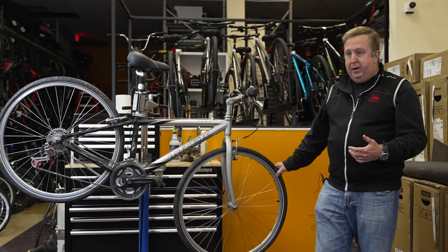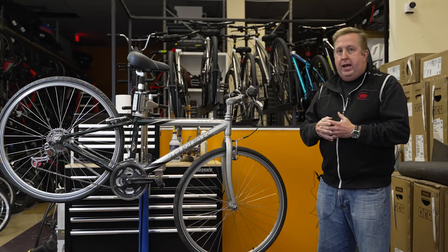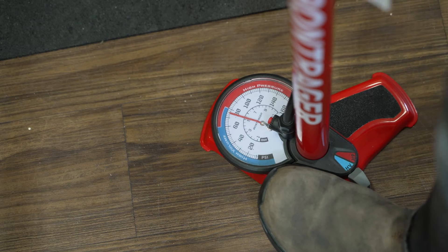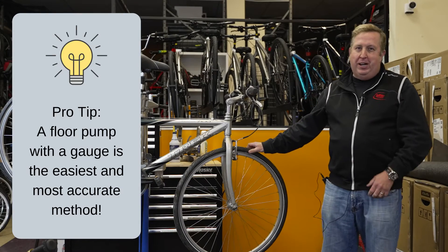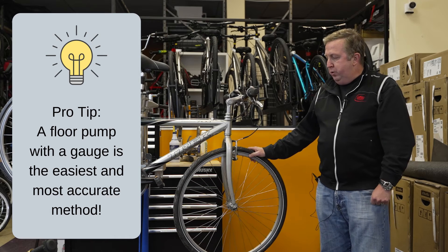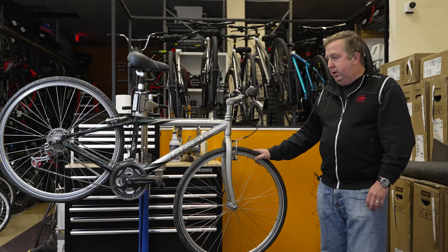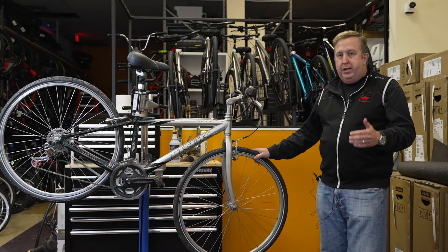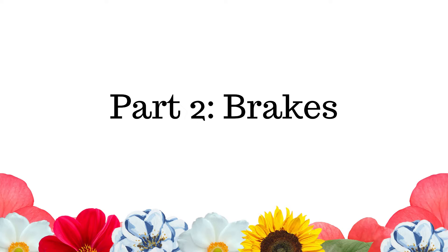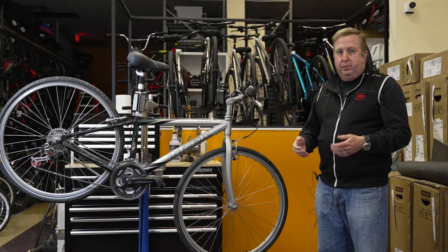Riding too low a tire pressure is why people get flats. When checking your tires, use a gauge or the gauge on a floor pump — squeezing the tire with your hands is not a tire gauge and won't give you accurate pressure. A floor pump is a great tool to own. Check your tire before every single ride; it's your ticket to hopefully flat-free riding.